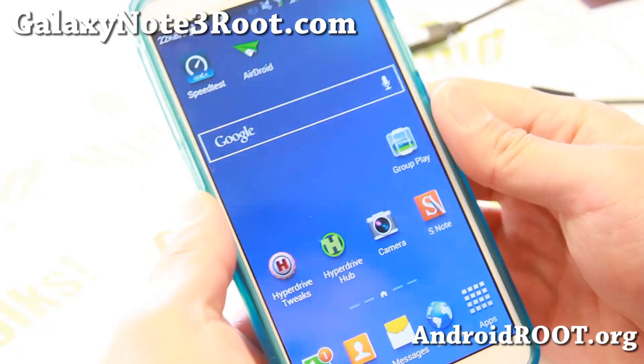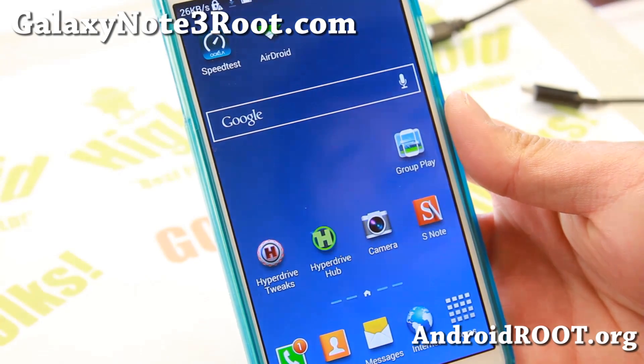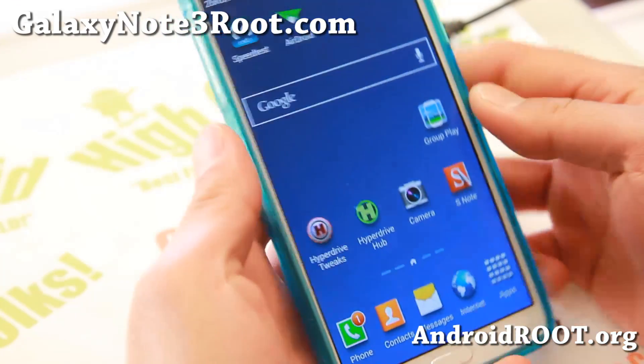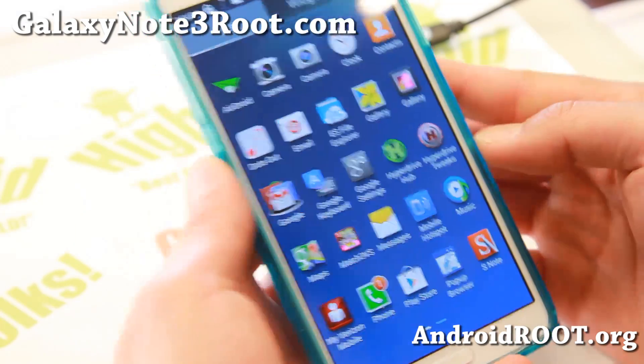Hi folks, Max from GalaxyNote3Root.com for this week's Verizon Note 3 ROM of the Week. Check out HyperDrive ROM — this is probably one of the best ROMs for the Verizon Note 3.